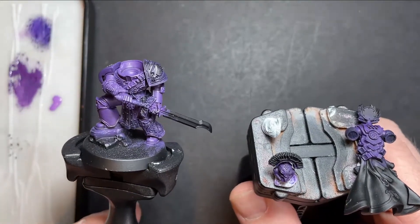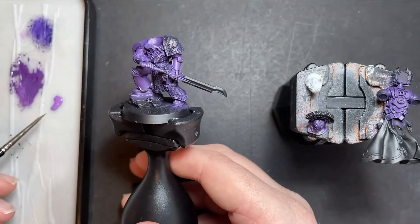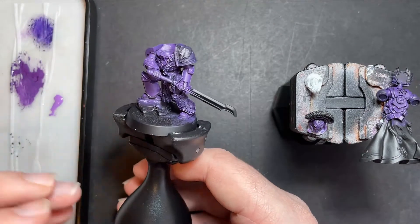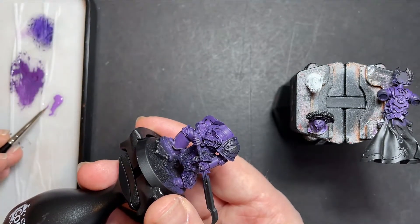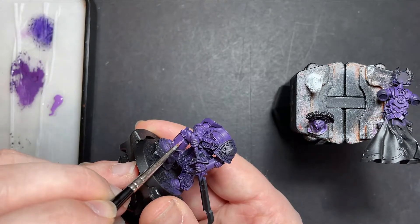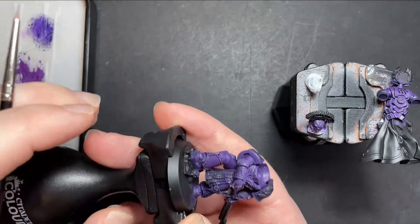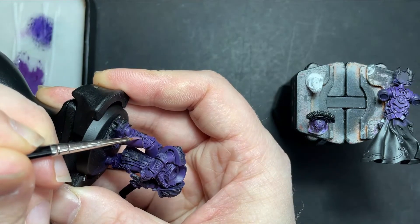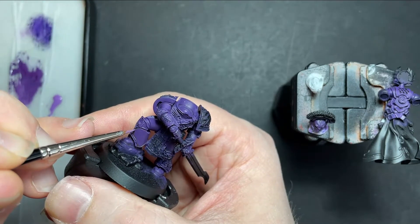Now the Nuln Oil wash has dried in all the recesses and we've got some nice definition on those armour plates. We're going to move on to our highlight of Genestealer Purple. We've got some here on our palette - we're going to use our fine detail brush. You want a good point on your brush and water this colour down just a little bit. On all the edges of the armour, just drag your brush along those edges. Take your time, you need a steady hand, and you may want to go over these again to build up a nice colour on the highlight.